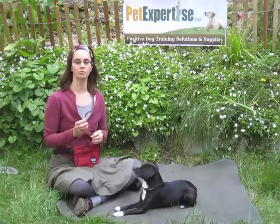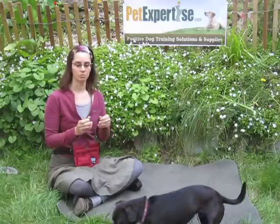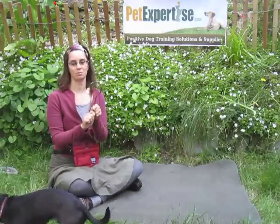Hi, I'm Jess Rollins, the owner of PetExpertise.com, and I'm here with Ollie to demonstrate the Brass House Training Bell.